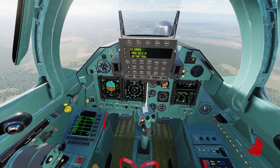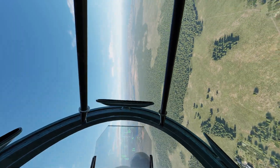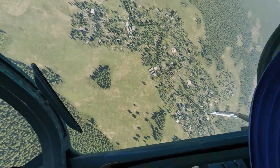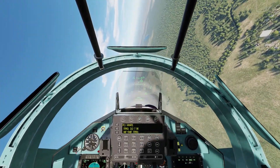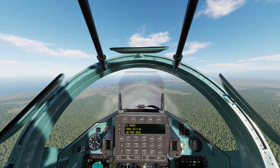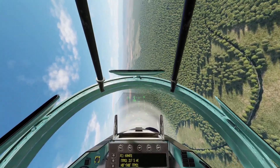Now I want to show you guys the ground avoidance or collision avoidance system. If you ever get into a situation where you're blacking out, pulling hard on the stick, or you're in a low visibility situation and you're not sure if you're going to hit something, this system will save the airplane. Let's pretend we were blacking out during an engagement or avoiding a missile.